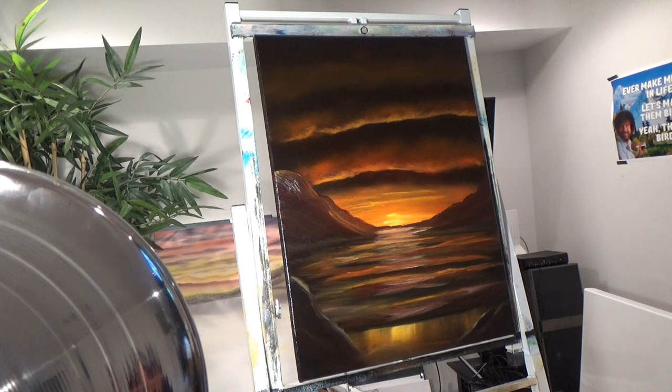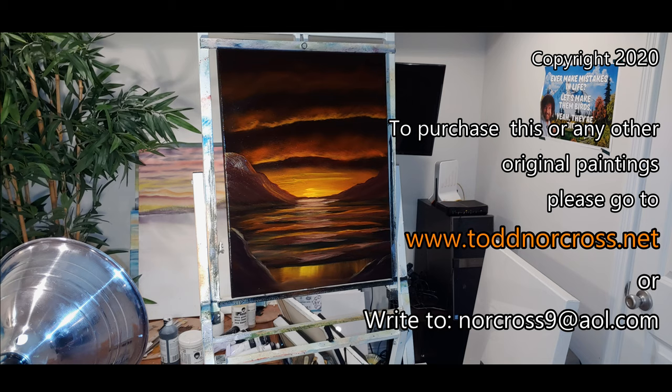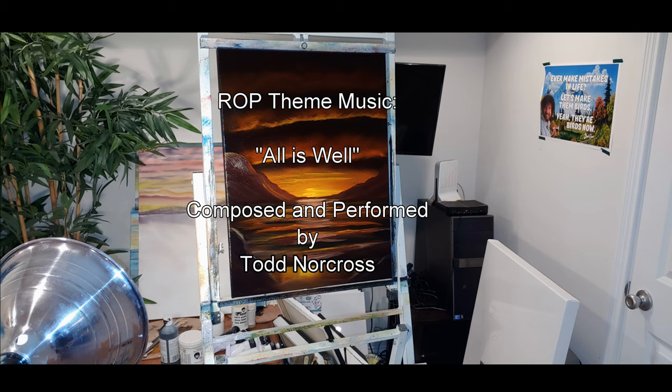Getting back to this — I hope you enjoyed this quick episode of Relaxation Oil Painting. My name is Todd Norcross and I thank you so much for spending your time with me. I hope that you pick up your paints and start to paint in this method. This isn't very good, so I hope you'll get better than this quick. Alright my friends, you guys have a great evening and I will see you soon. Thank you for watching. Bye-bye.